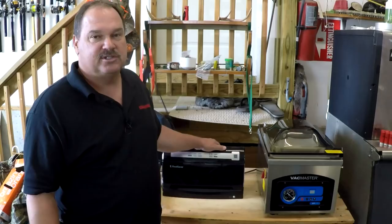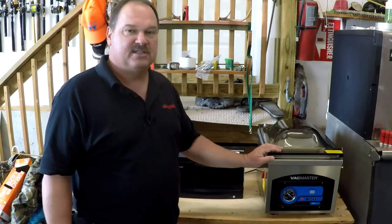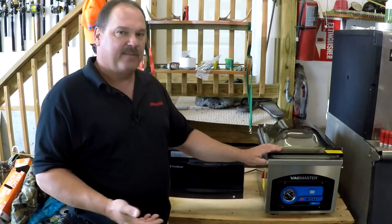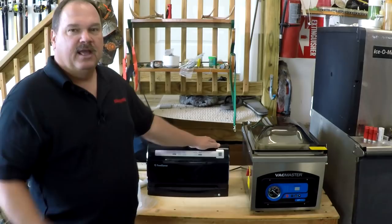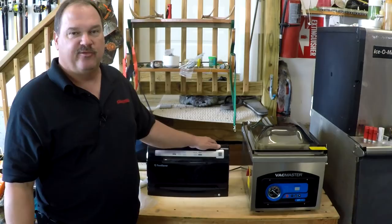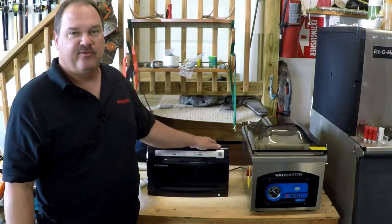The VacMasters are the best in the business. I'll put a link to both of these machines in the description below. I got this from a place called thewebstrantstore.com — I'll put a link to that. They have all the VacMaster stuff, all the accessories, all the bags, and it's a great company to deal with. If you have any questions about either of these machines or just vacuum sealing in general, I've been doing this for over 20 years as a hunter and fisherman — leave your question in the comments below. Give me that thumbs up, don't forget to hit that subscribe button. Thanks for watching, we'll see you next time.